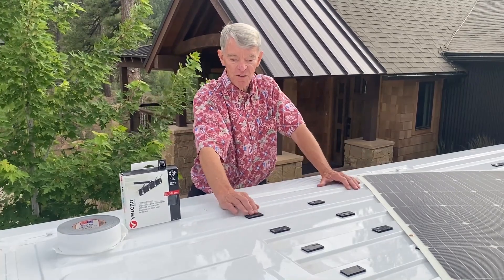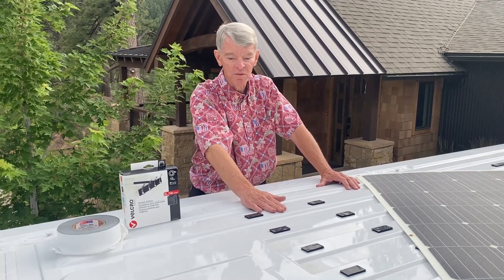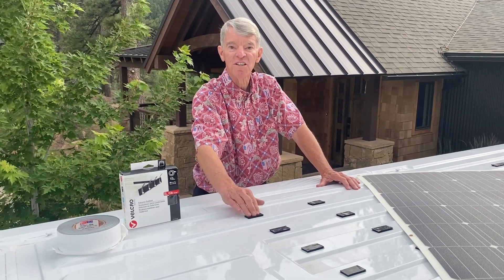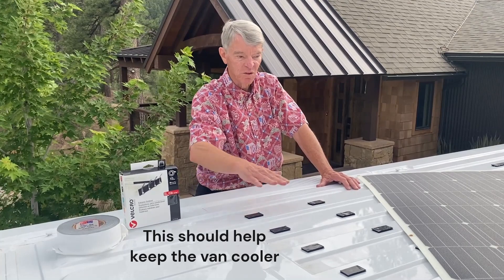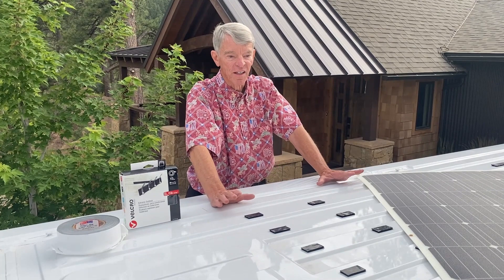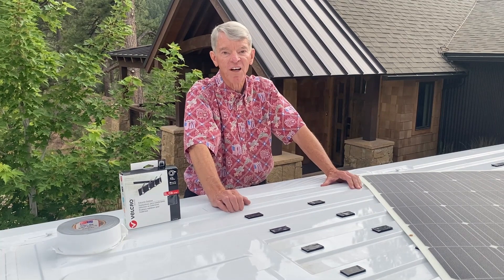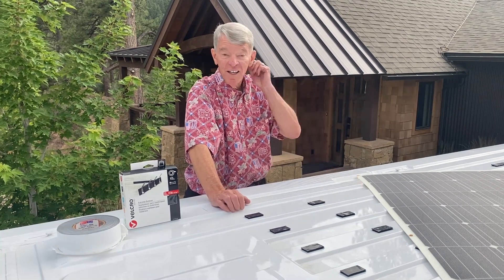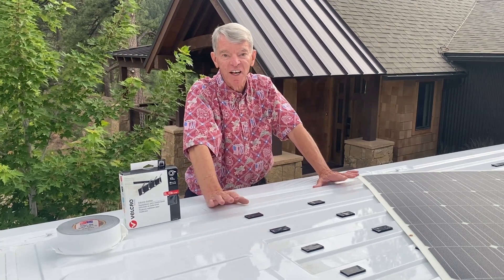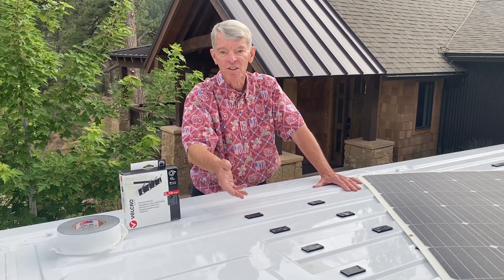The velcro serves the purpose of lifting the panel off the surface of the roof. Because velcro is not very dense, it's also a good insulator, so it's not going to transmit a lot of heat between the solar panels and the roof itself. I ended up buying three Renogy solar panels that'll deliver 525 watts. The idea of using velcro has a lot of advantages — it avoids all the mess of trying to glue and the thermal conduction issues that come with glue.